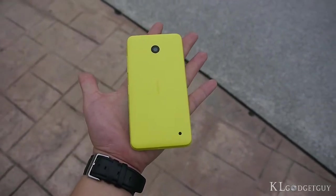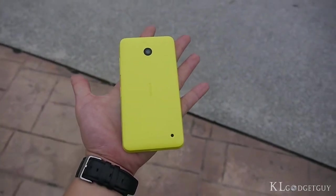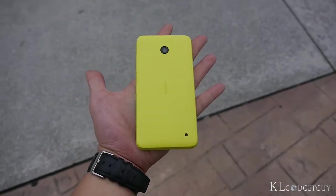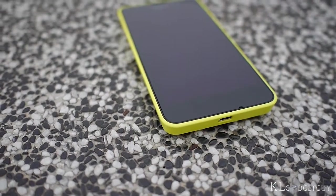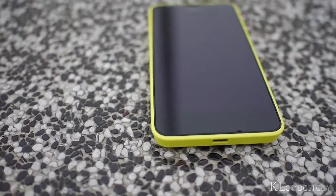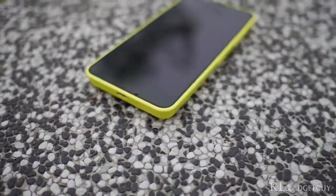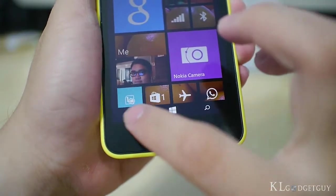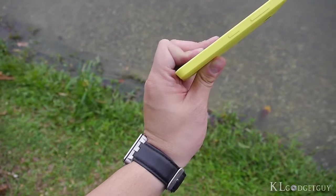The device also feels very solid when held in hand, and thanks to the matte plastic back cover, it doesn't slip off easily. Lay the phone on a flat surface and the extremely black display panel makes the phone extremely elegant. You'll also realize that the capacitive touch buttons have been replaced by on-screen buttons, and there isn't a physical camera shutter button this time.